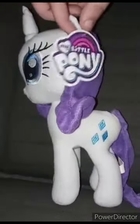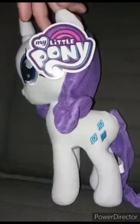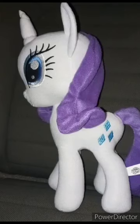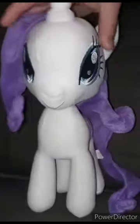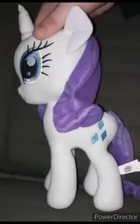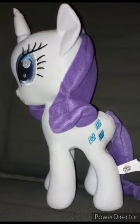Let's go ahead and take the tag off and see what she looks like in three, two, one. Here is Rarity without the tag on. You can't move her hair at all — it's sewed on pretty well. Anyway, this plush unboxing is going to get a hundred out of a hundred. Hope you guys like, comment, subscribe.